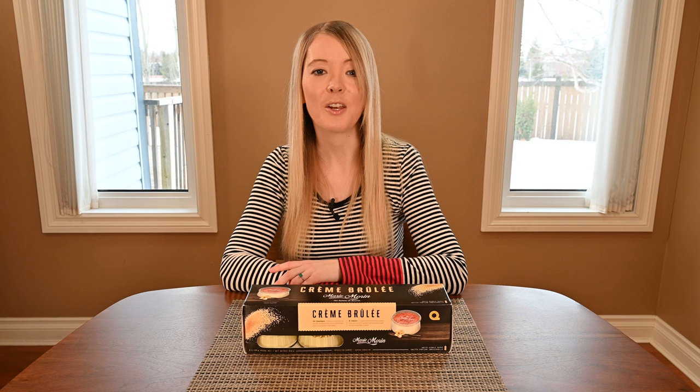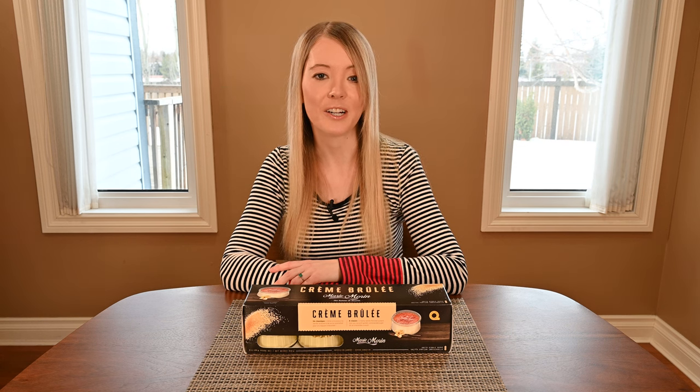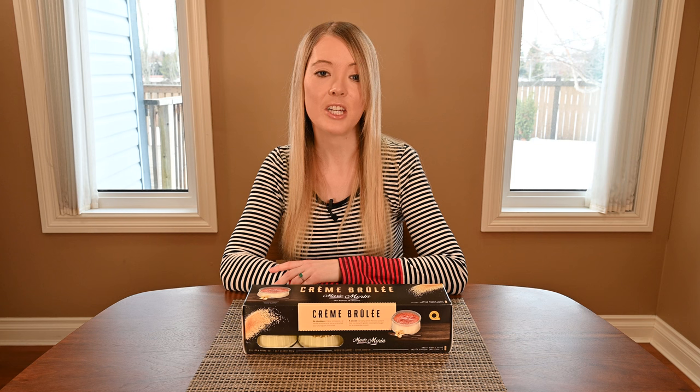This is a classic Costco item that I'm pretty sure I remember having as a kid, but I know for sure that it's been on and off at Costco for the last three or four years. You can find this in the refrigerated dessert section at Costco, which is also usually by the cheese, the deli meat, and the fresh pasta.